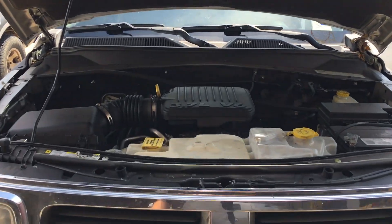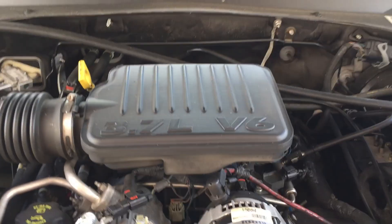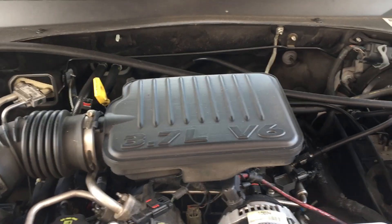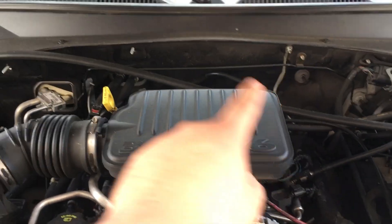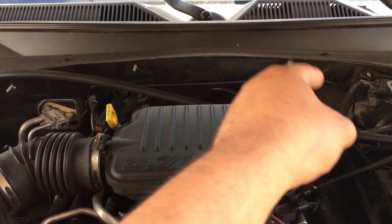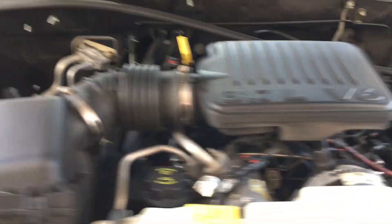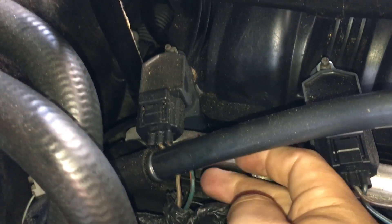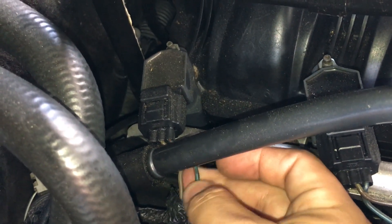We're under the hood — this is a 3.7 liter V6. I did pull up the firing order, which goes 1, 2, 3, 4, 5, 6. So cylinder 6 is going to be the back one over here on this bank.